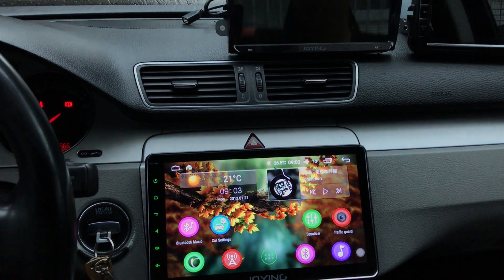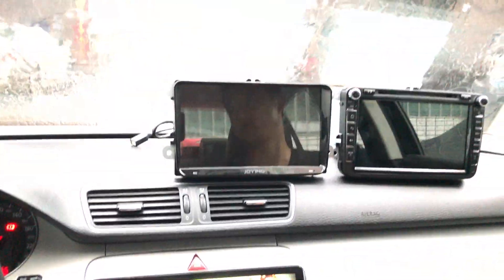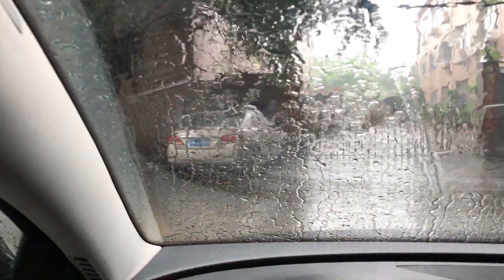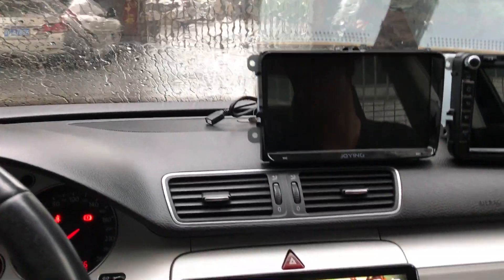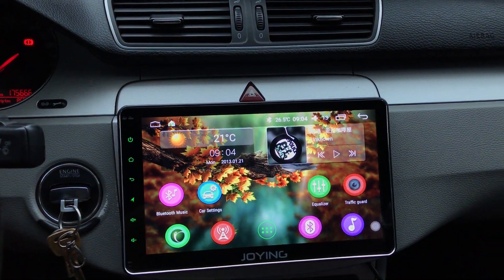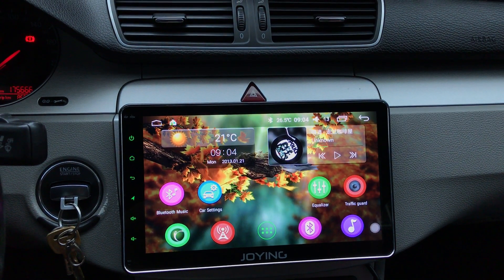Hello guys, here is Drain Team. Today it's Drain. Very, very heavy. Let me show this special 10.1 inch Android.